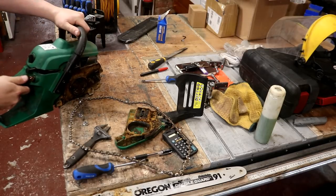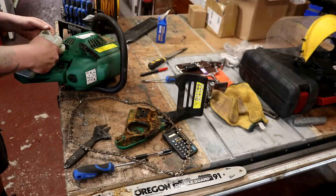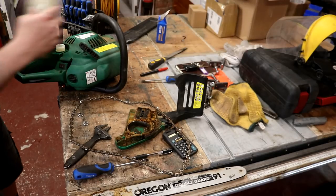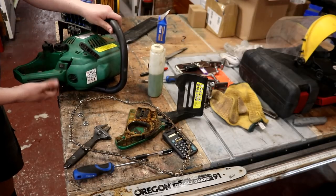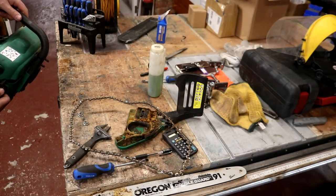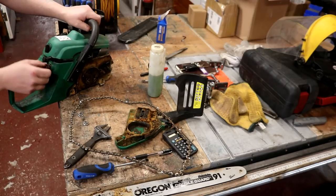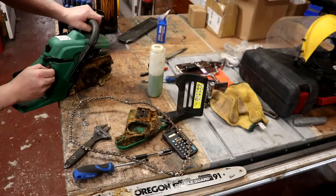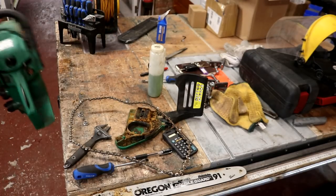Put some juice into the machine. If we can get this bad boy to fire then I'll continue with the rest of the restoration - even though it's quite a quick fix. It doesn't look promising, does it? Does not look promising folks.